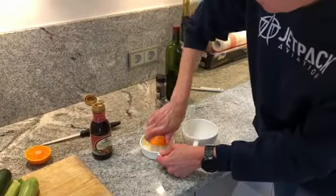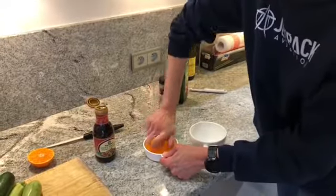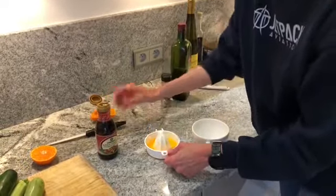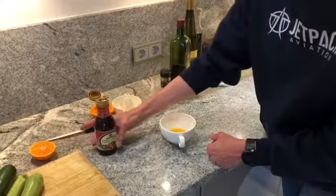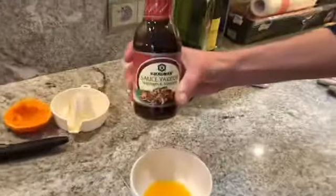So now we're going to squeeze some of that mandarin juice rather than lemon juice — as I explained, it's a little bit more delicate for the salmon. You'll probably need about two tablespoons worth. If you have this kind of marinade it's great, otherwise you can also use teriyaki sauce.